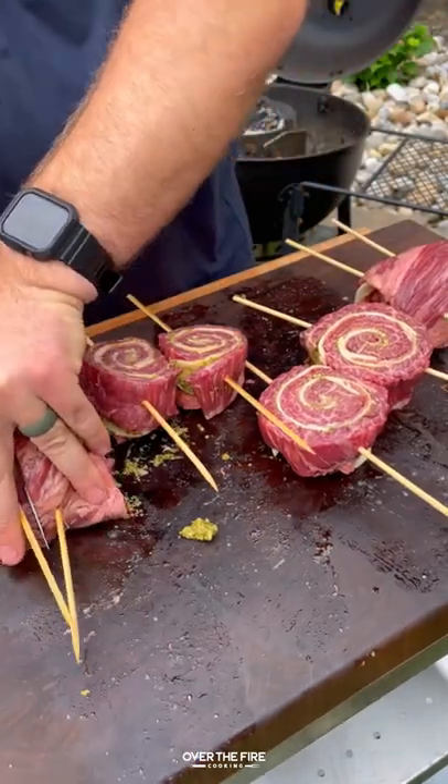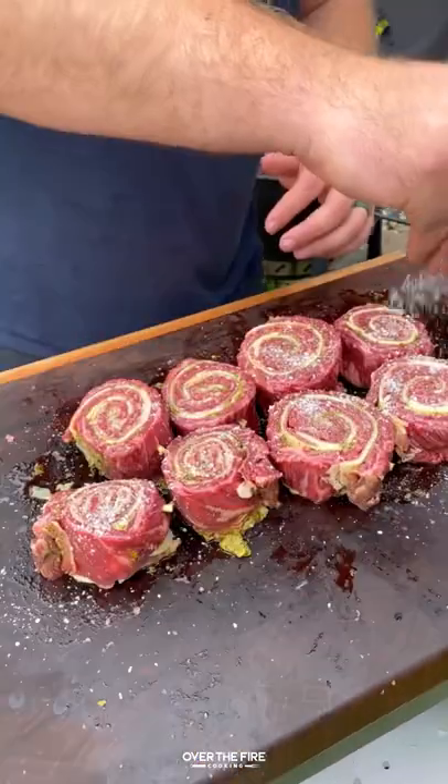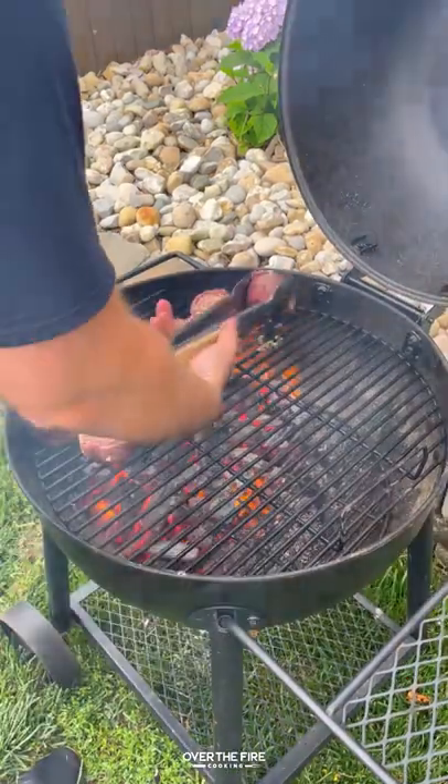We're going to slice it in half to make that pinwheel. Taking off some of the excess skewer, we're going to season it with salt and sear it over high heat.